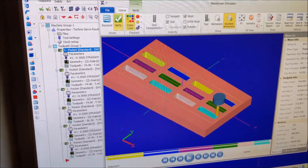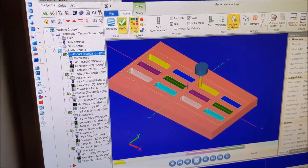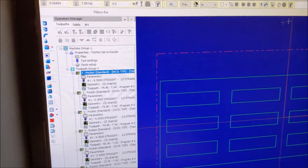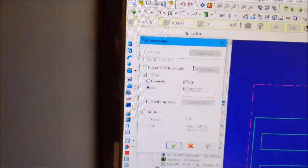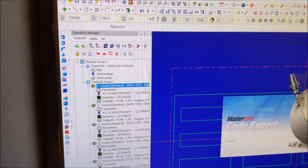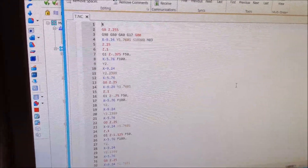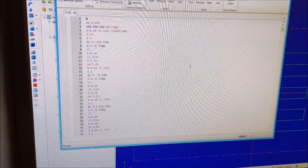You can slow the verify playback way down and replay it, watching any part at a slower speed. You can see there are multiple passes and then a finishing pass. Then the file is saved. After it's saved, you post it — G1 — which converts to G-code for a Techno step machine as an NC file. It takes all the vector information and uses Mastercam's post-processor to convert it to numeric code, which is the actual code the machine is going to run. We take that numeric code out into the shop and run it on the machine.